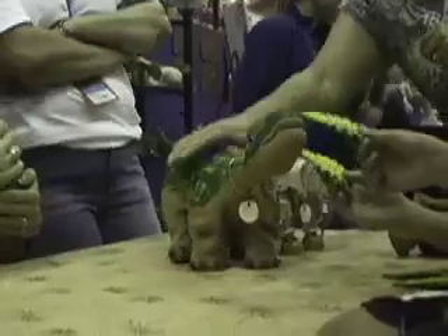You can't buy the PLEO yet, but you can pre-order it for Christmas. This is Josh Romero for IEEE Spectrum Video. Thank you.